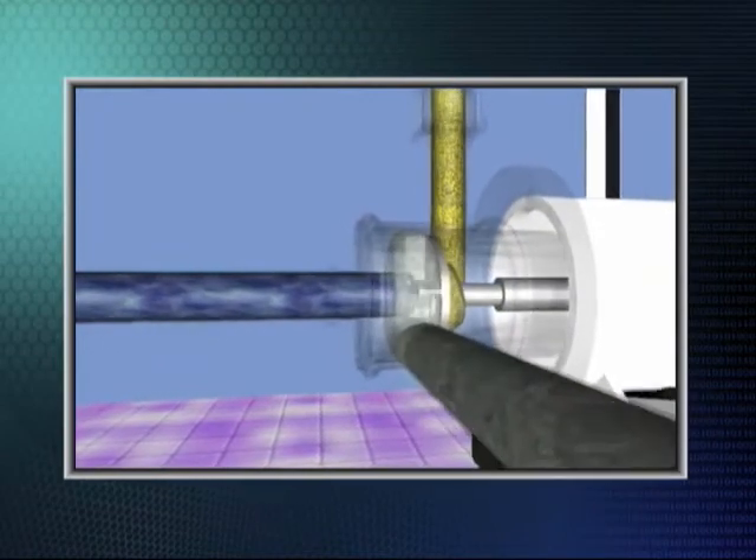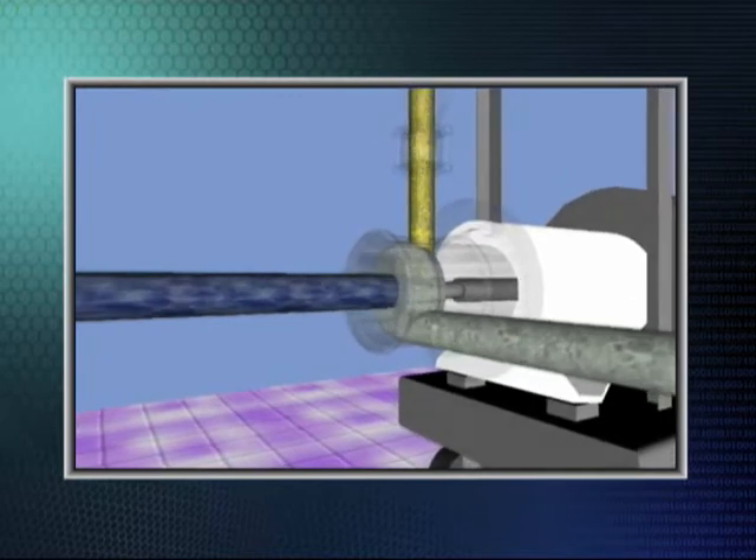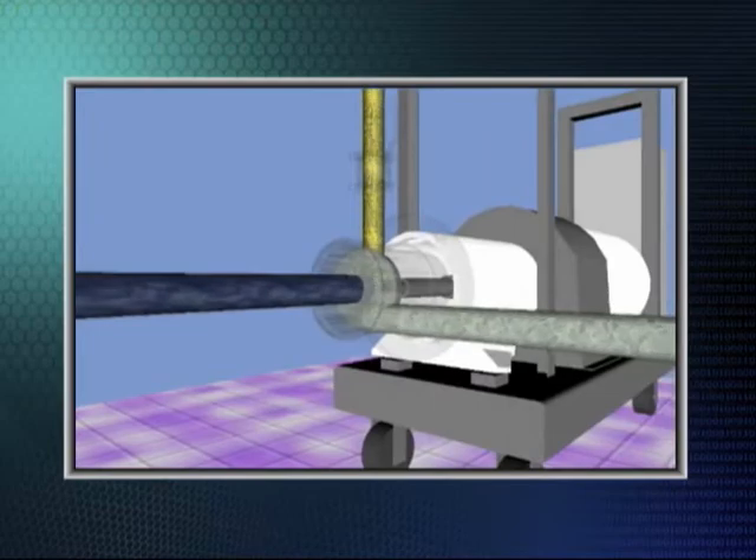The resultant powder-liquid mixture is then expelled centrifugally through the openings in the fixed stator before exiting the tangential discharge connection and on to downstream processes or packaging.